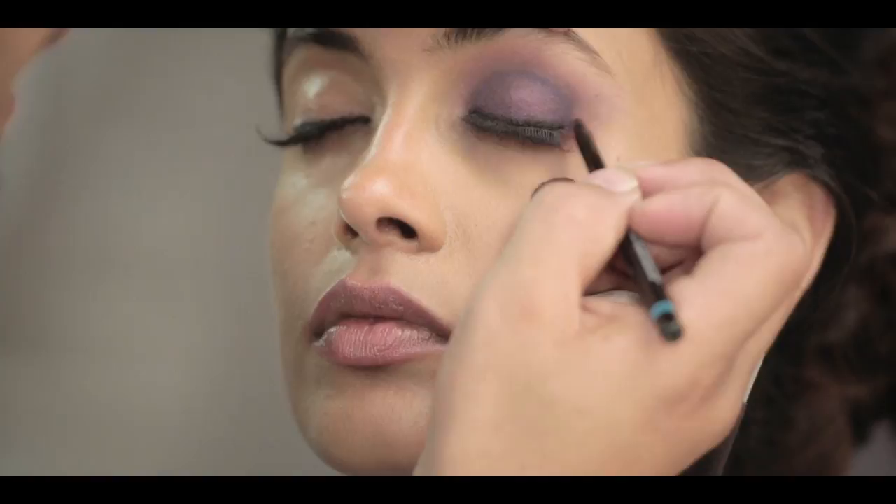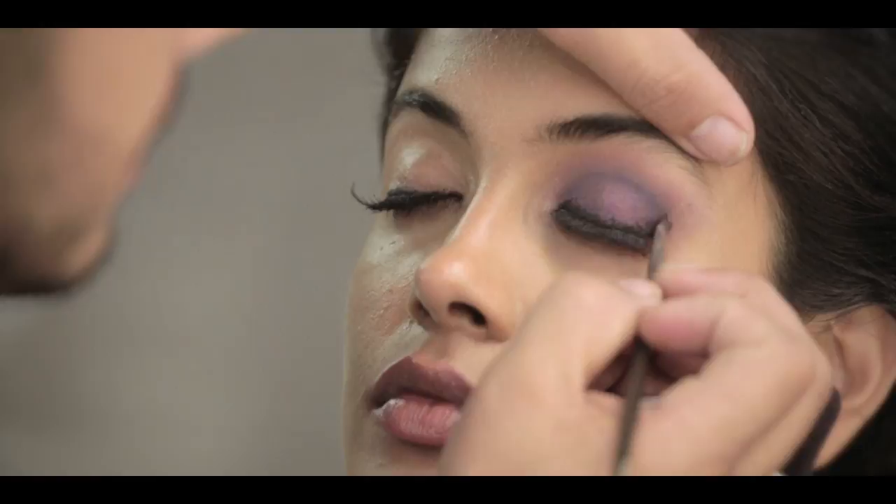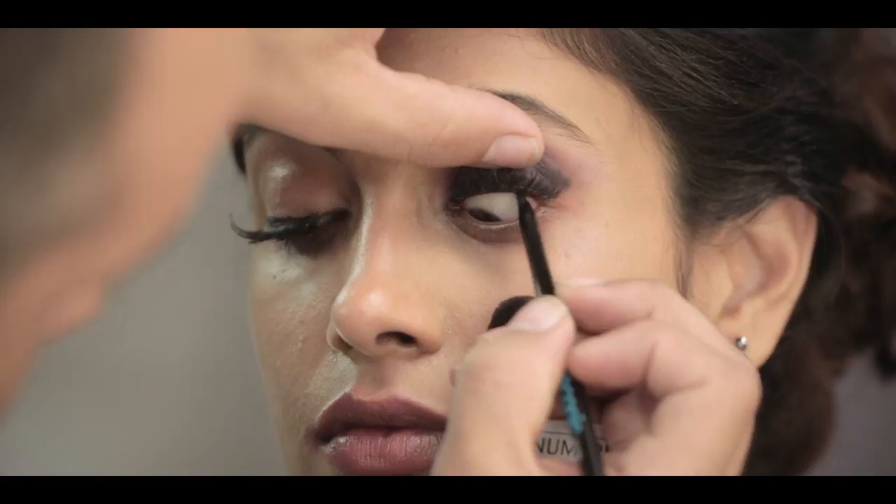What I'm doing now is going around the eyelid — I'm doing it very dark, blending in the black Kajal. Very important: you also do the waterline.